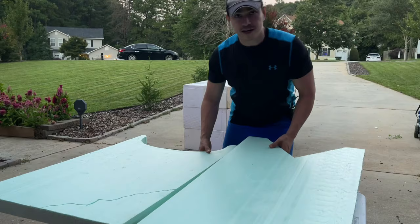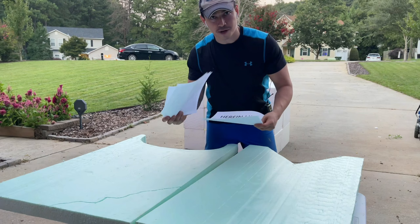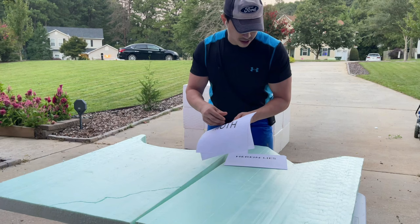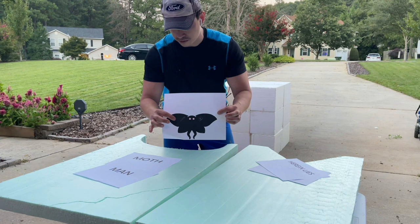Once you've cut out your shape — I have two different shapes here — you need to print out the names or the designs that you want for your gravestones. I have Mothman and Pennywise. I'm doing the names in font 120 and the 'herein lies' in font 100. Then you're going to arrange them how you want. I printed a cool little Mothman logo to go with it.